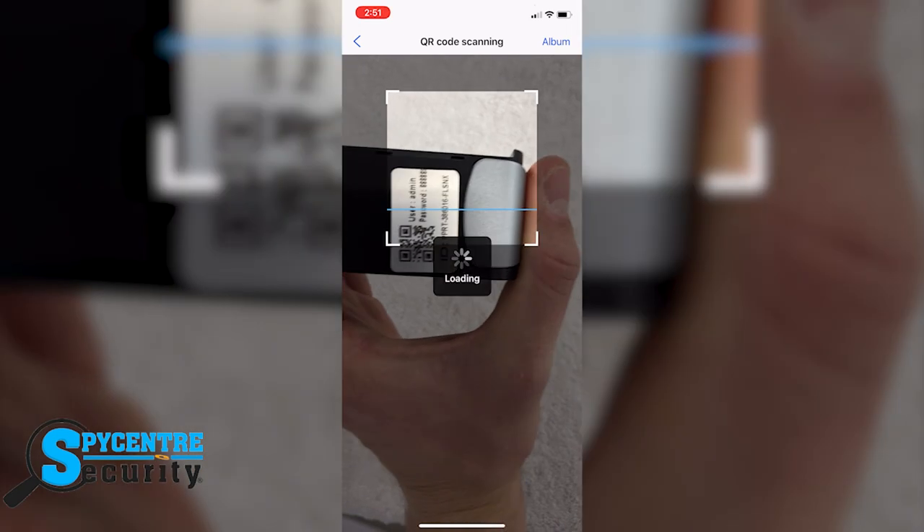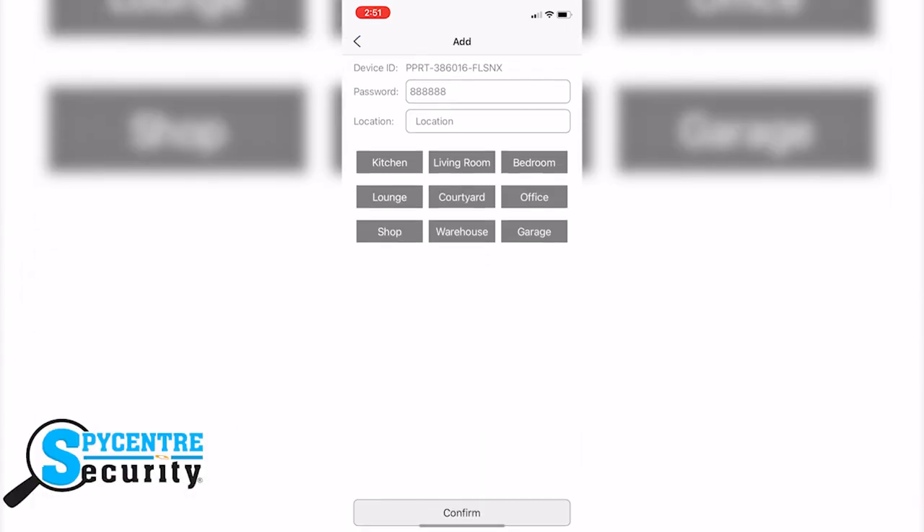Scan this QR code. The default password should be 68. For demonstration purposes I'm going to leave it the same, but it is highly recommended that you change it. Lastly, you can set a location if you would like to label what location the unit is stationed in. After you click Confirm, it's done. Now just click the play button to view the live stream footage.